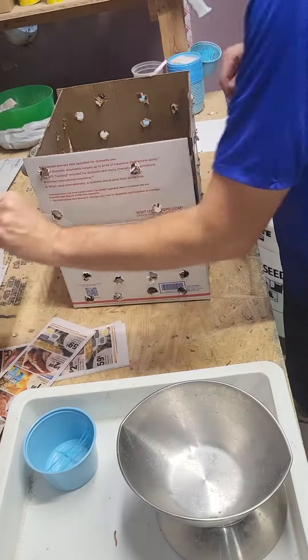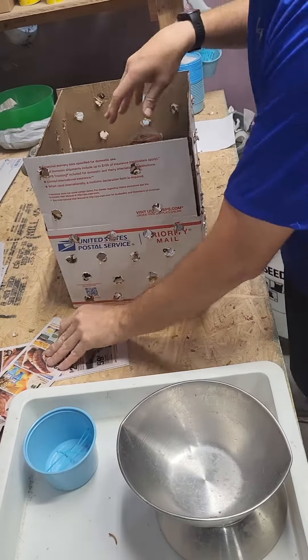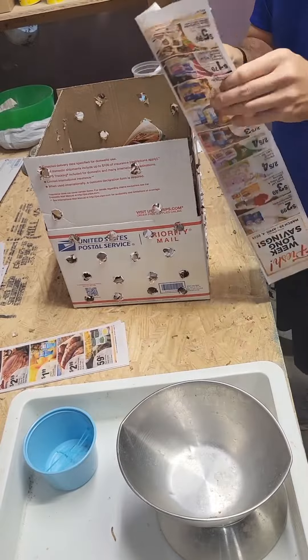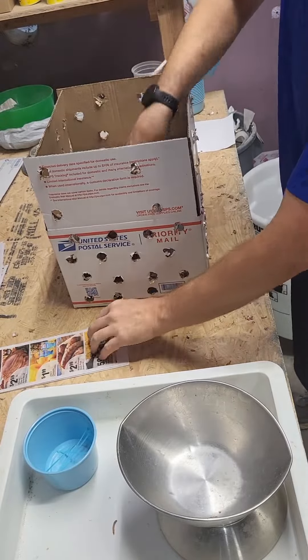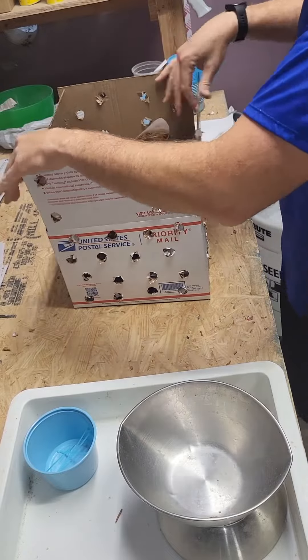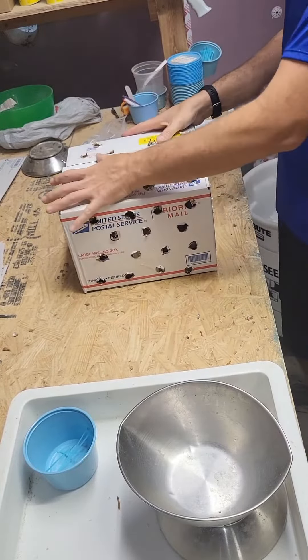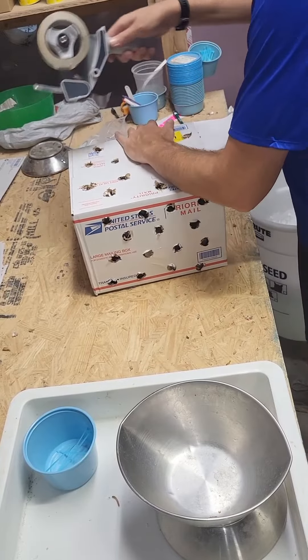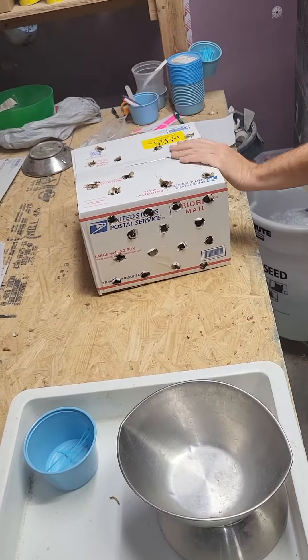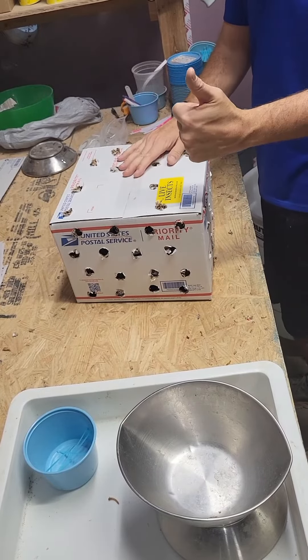I am going to put some newspaper in on top of these as well. The box is a little big for 10,000 mealworms but it does allow heat to be dispersed, so it might seem inefficient but it does help the mealworms, especially in summer time. You can see the air holes on top as well as all those holes on the side — I'll reduce those in winter time, but here in summer time they're definitely needed. There it is.